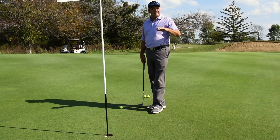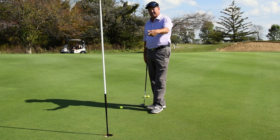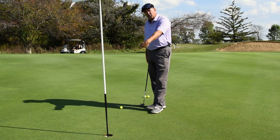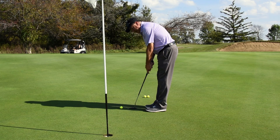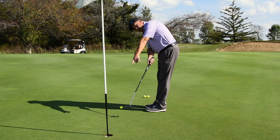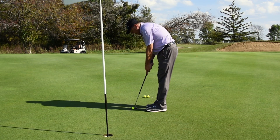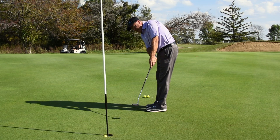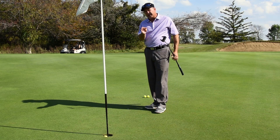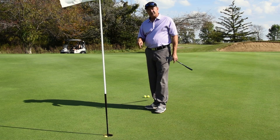You can't do the push drill on the golf course during a round — it's an illegal stroke. You have to take a real legal stroke with a backstroke and a forward stroke. But this drill forces you to follow through to the hole. When I take my actual stroke and go back, I force myself to follow through all the way to the hole. I don't decelerate, and I force myself to hit it on the line. I can make every single three-footer every time.